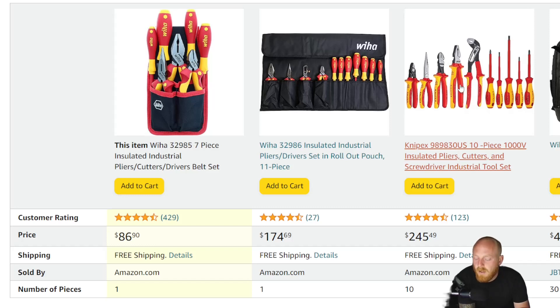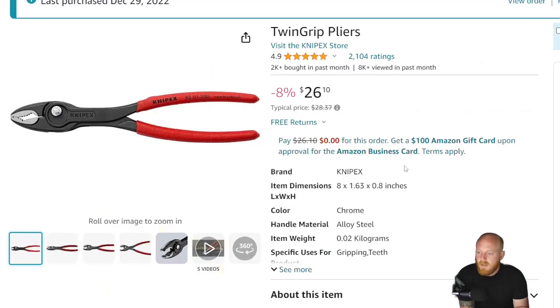Next up is a product I bought almost a year ago now, and this has got to be one of my favorite sets of pliers. Knipex makes some fantastic pliers — I probably have close to 20 pairs from them and haven't been disappointed in the quality of any of them. They're all comfortable, very well engineered and designed, and they all operate flawlessly. Their prices are a little bit higher than other brands, but you're also going to get a good quality product.